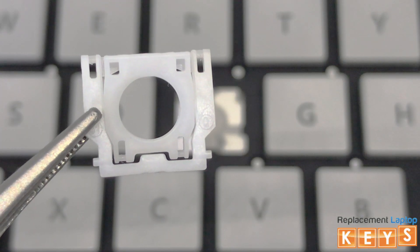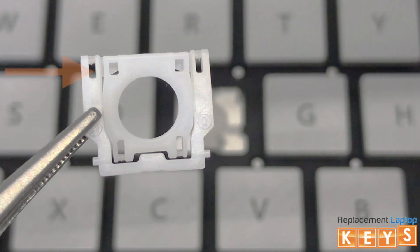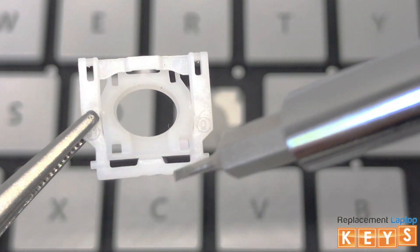Before installing the hinge, there are two ways to know that the hinge is correct side up. One, the tabs of the outer hinge will be at the top, and two, when you tap down on the bottom of the inner hinge, the top will flip upwards.